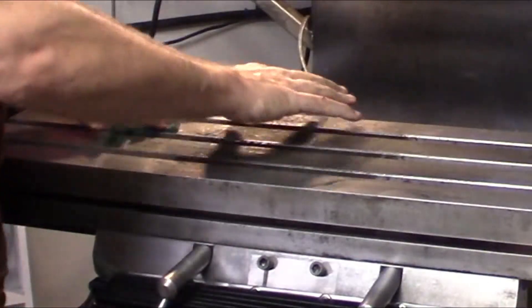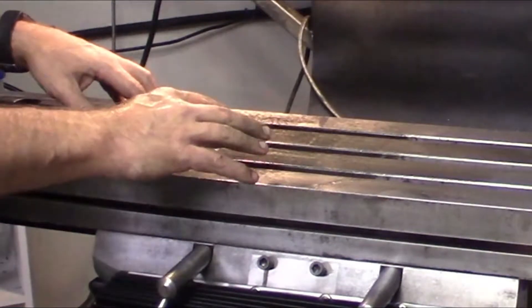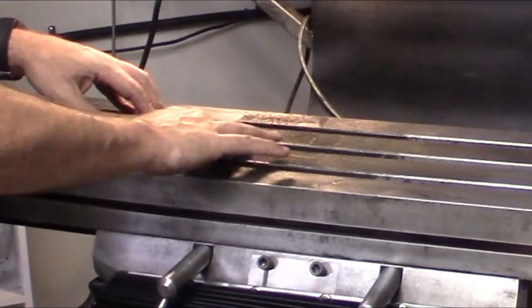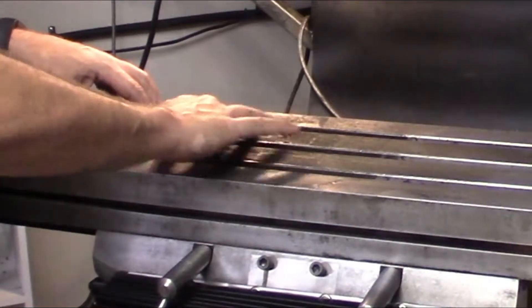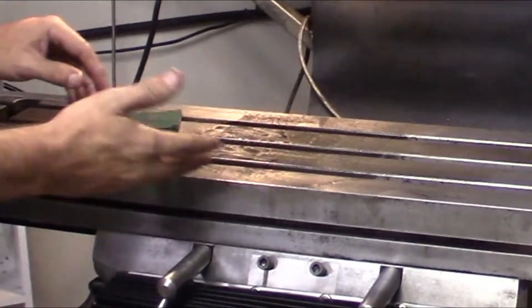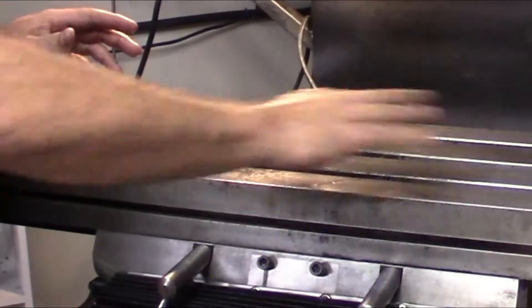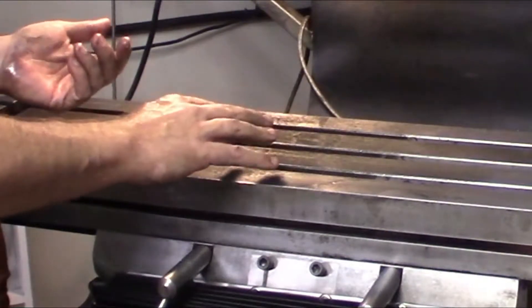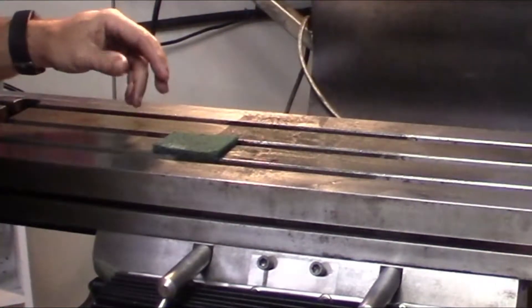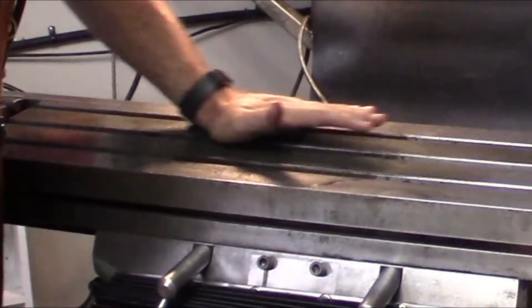You can tell where the vise was always sitting right here, as it's actually a little bit pitted. I just want to make sure that the rust isn't above the surface of the table. Pretty much all the rest of the table, and even where the rust was, you can still see the original scrape marks in it. So it's in really good shape, all things considered.